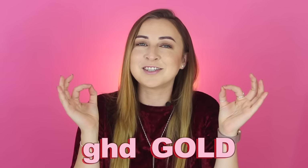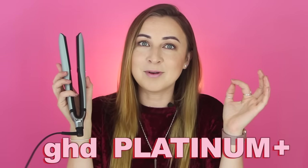GHD Original, GHD Gold, and GHD Platinum Plus — what is the difference? In this video, I'm going to explain the difference between the different GHD straighteners and also which one is best for you and your hair, because girl, we need to know.